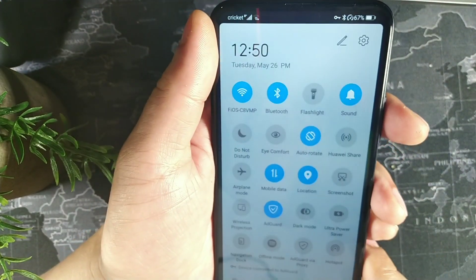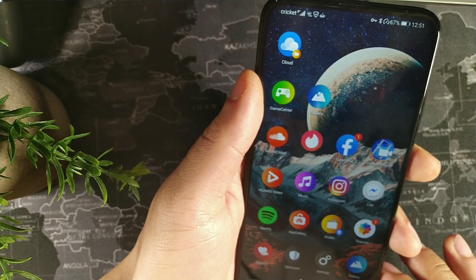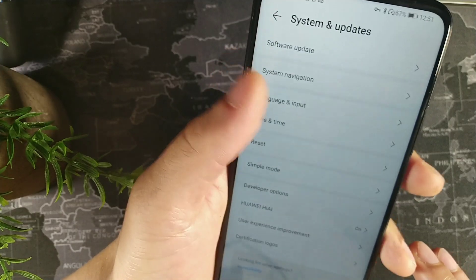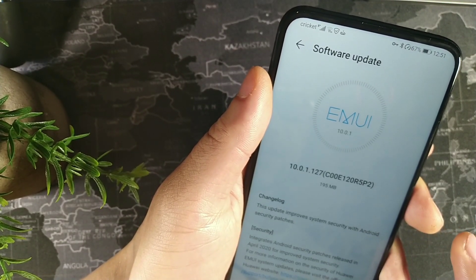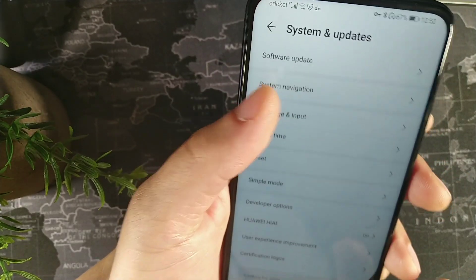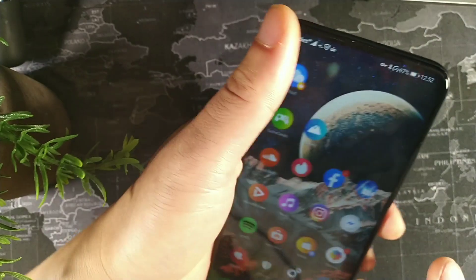The update is complete. You can see I have dark mode on — I'll turn that off since it's daytime. There's wireless projection, Huawei Share which is similar to AirDrop. Going back into settings, let's go to System Updates, Software Updates, and check the current version. You can see the April 20th patch is already done, and going into About Phone confirms it is April 1st — so that's updated.